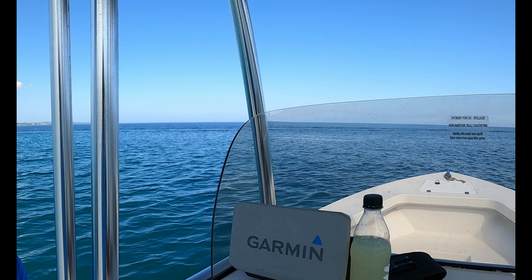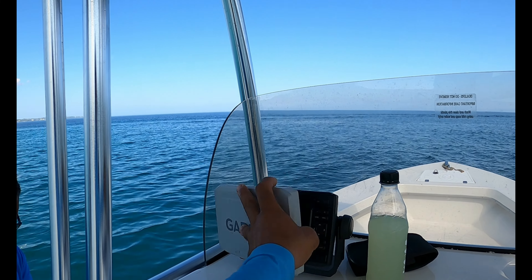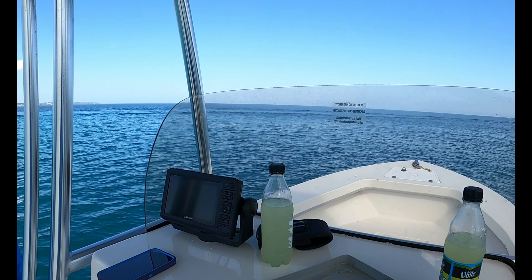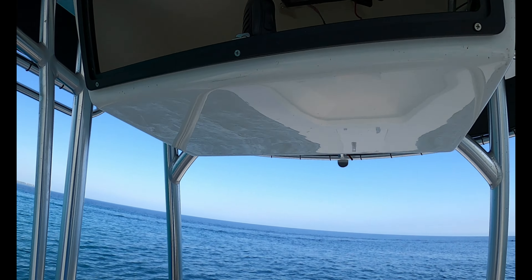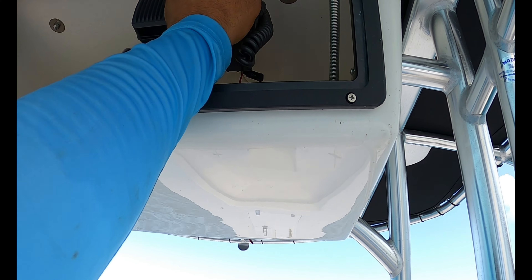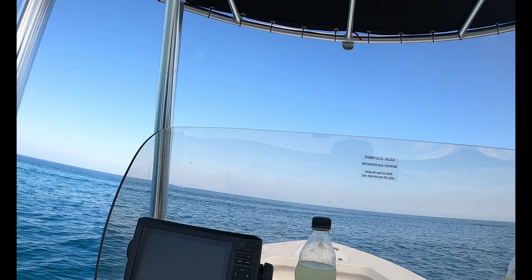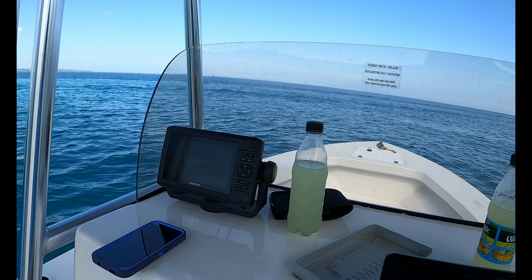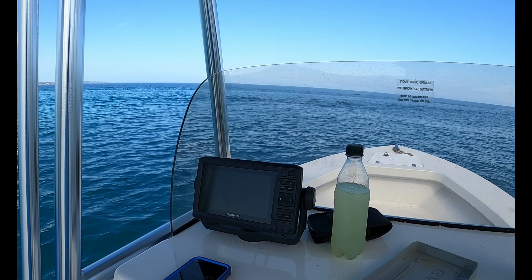Overall, pretty nice boat. We haven't turned on the GPS yet — let's turn that on. We hooked it up and installed it the other day, and also put a marine radio in. Let's turn the fish finder on and see if we're marking any fish down there.